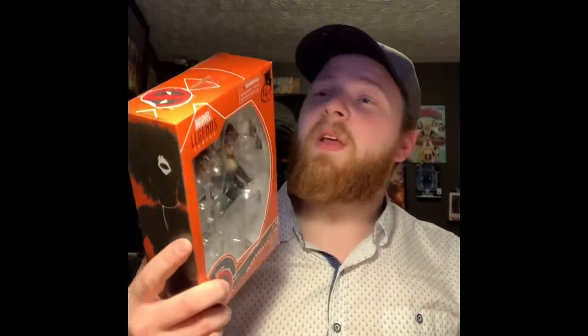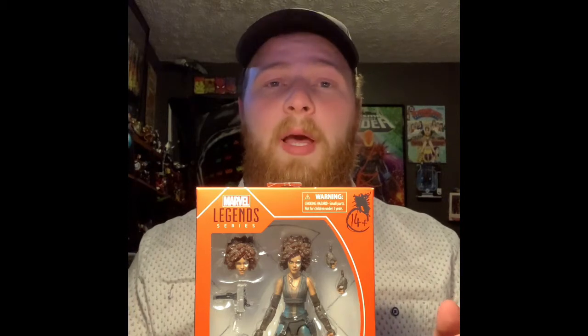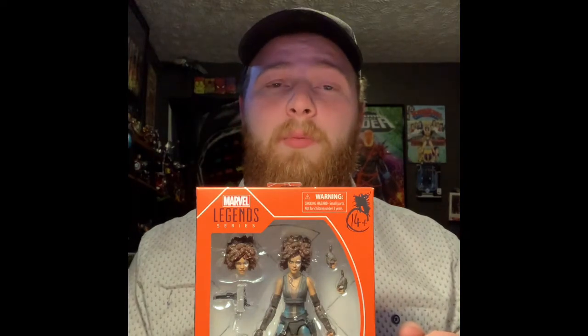I hope you guys enjoyed that. But here is what we're doing this time — Domino. It is from the Deadpool MCU wave. We actually reviewed the Cable not too long back. You guys can go back on my videos if you'd like to see that as my very first review.